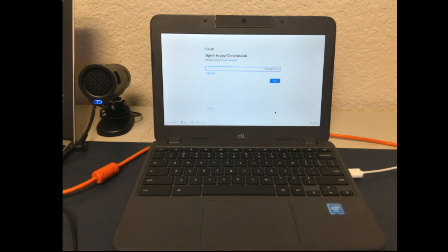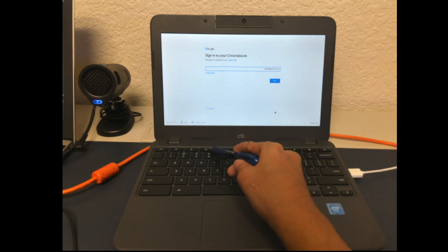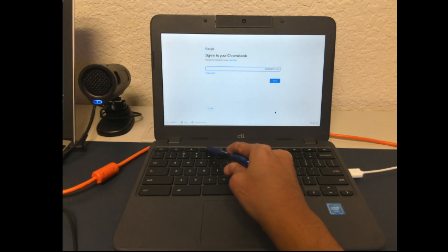This is how to perform a reset on your Chromebook. You begin by finding the Escape button, the Refresh button, and the Power button. You press all three of them at the same time. The Refresh button is a circle with an arrow on it.